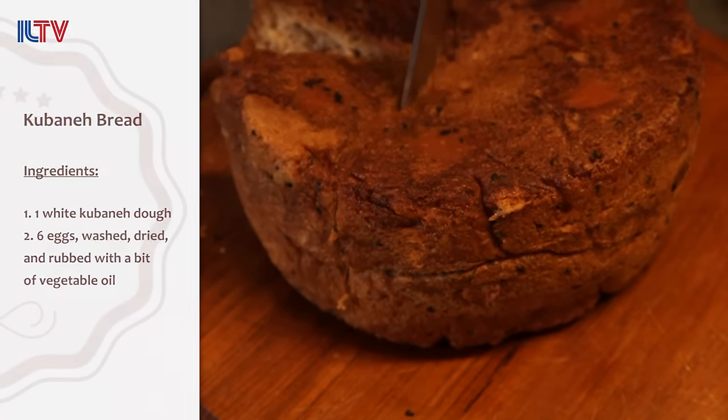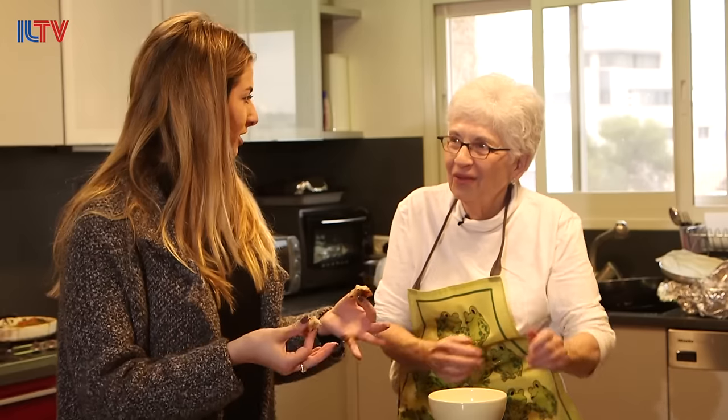This is amazing. Bread, butter, and eggs. What's better than that on Saturday morning?